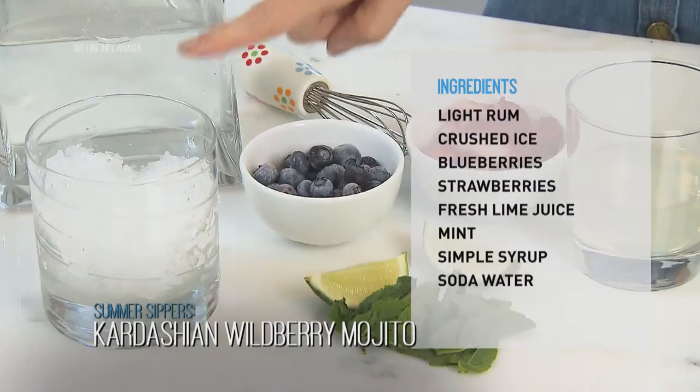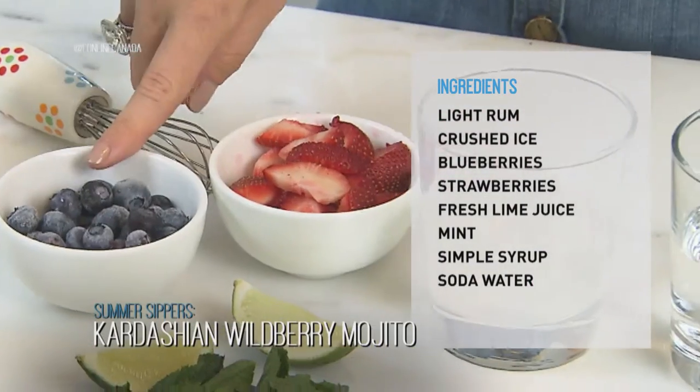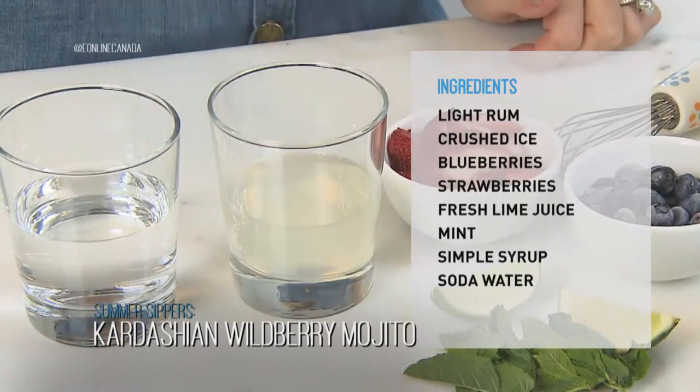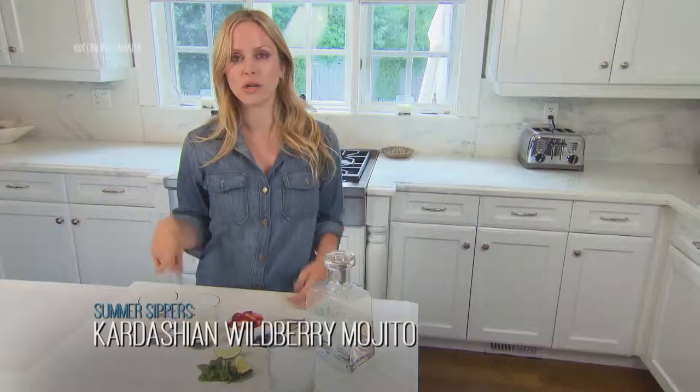Light rum, you need crushed ice, blueberries, strawberries, fresh lime juice, some mint, simple syrup, and some soda water. Very simple.